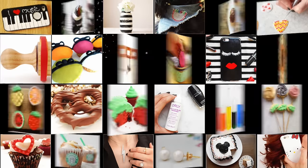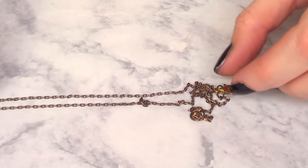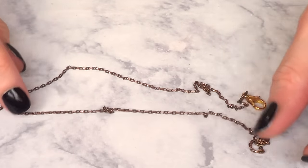Hey guys, it's Renée and welcome to this Hack DIY. Today I'm going to show you how to easily remove or detangle knots from chain necklaces.